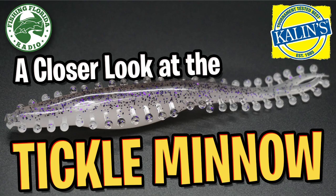Hello and welcome back. Today we're going to take a closer look at the Kaelin tickle minnow.